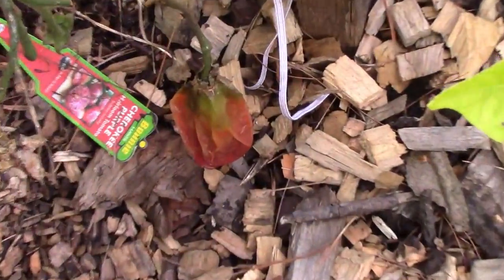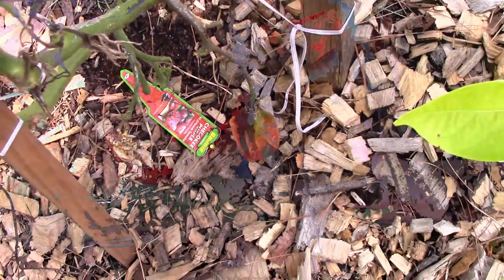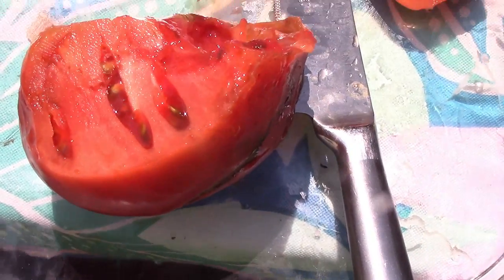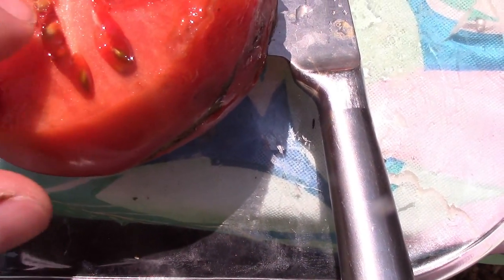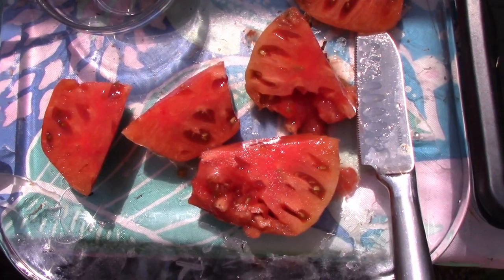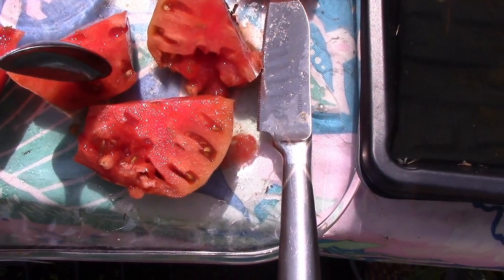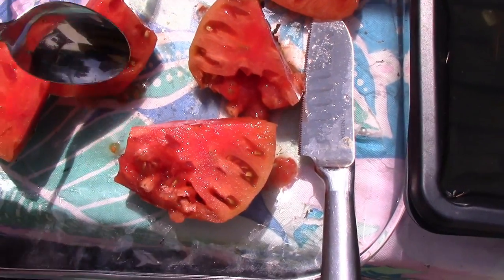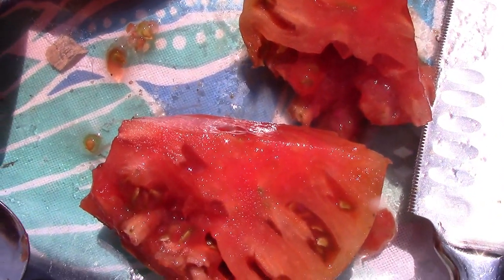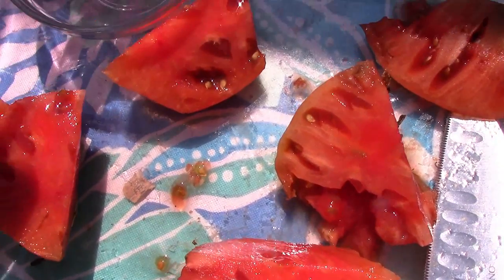I'm also going to try to harvest one that has been on the vine and all dried out — I think you can get seeds out of there too. So I cut the rotten part out and I'm going to find a vein of seeds and dig them out with a spoon. It's actually easier sometimes to just dice it horizontally and vertically and try to dig some seeds out. You'll get this little goo with the seeds.